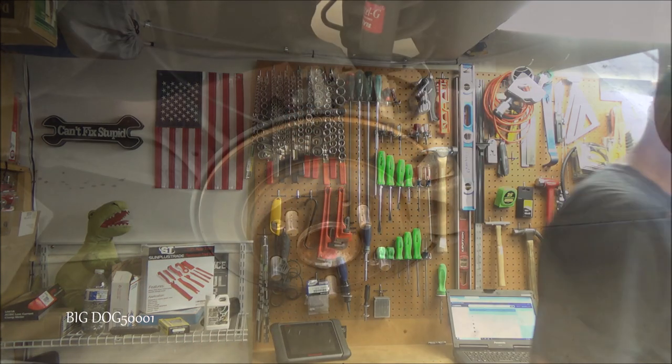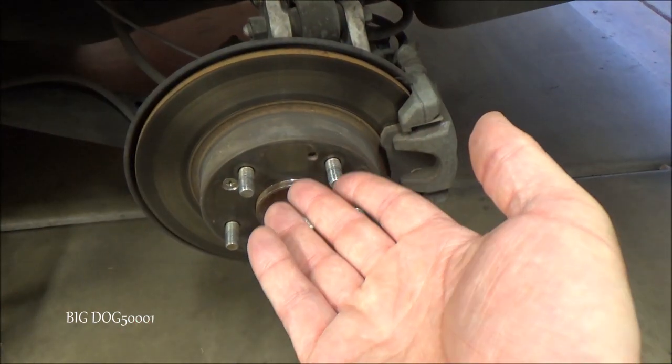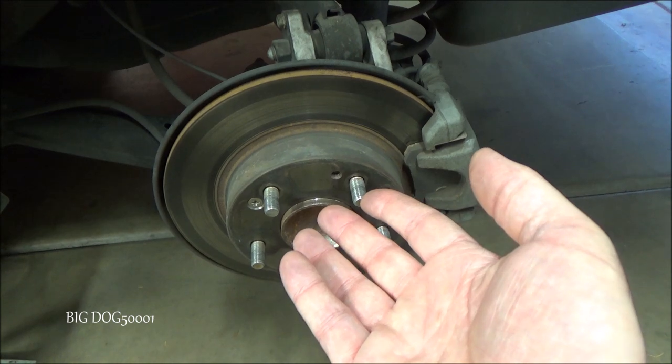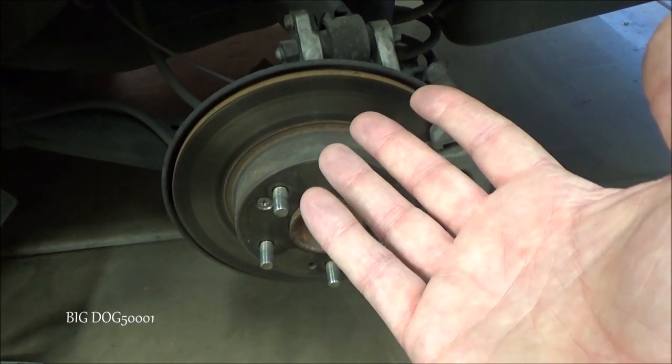All right, today I got a Honda Civic in the shop. I'm doing a bunch of work to it — one of the things I got to do is the rear brakes. This is going to be an 8th generation Civic, covering about 2006 to 2011. As you can see, this has rear disc brakes. Some Civics have drum brakes — this is not going to be the same procedure if you have drum brakes, so just be aware of that.